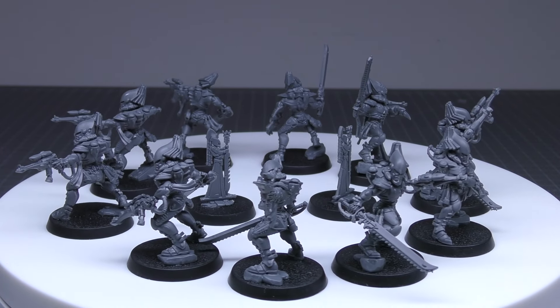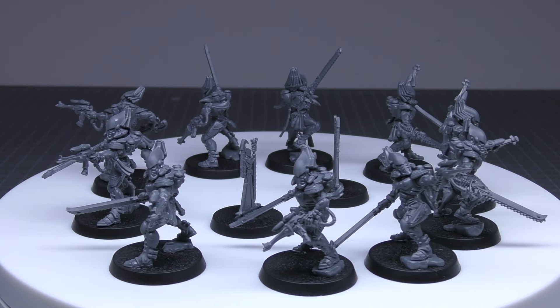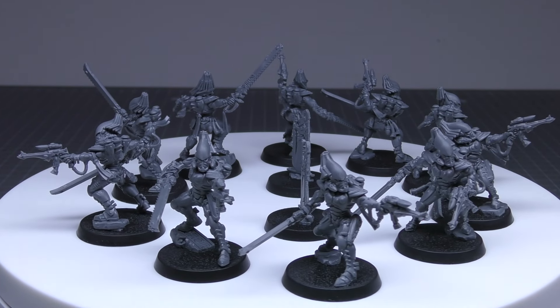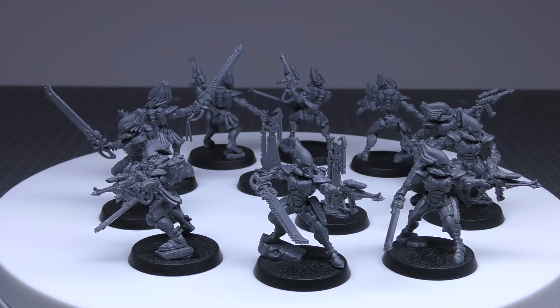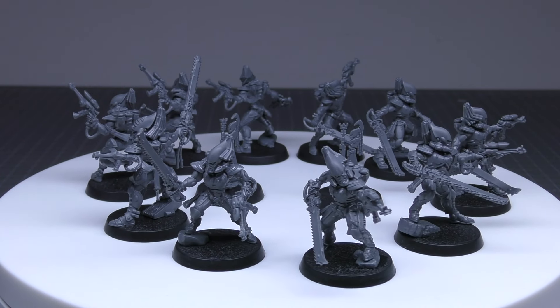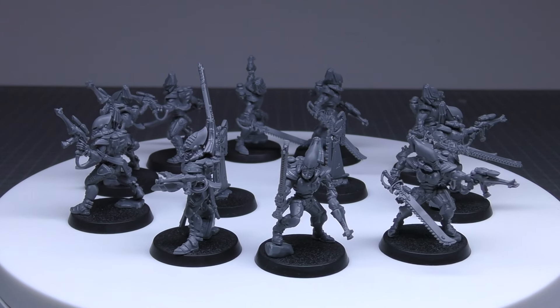Starting with the Shuriken Pistol, which they're all equipped with: 12-inch range, one attack, ballistic skill three plus, strength four, AP minus one, damage one — assault pistol weapon. It's nice that it's strength four and AP minus one. Their Scorpion Chainsword is a melee weapon: four attacks, three plus to hit, strength four, AP zero, damage one, and it has sustained hits one.